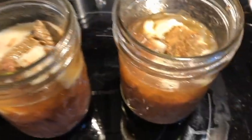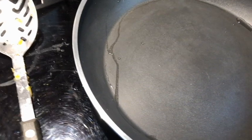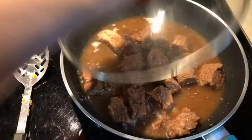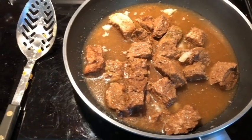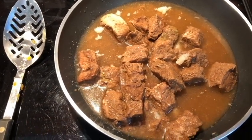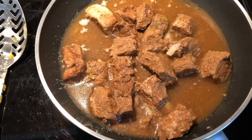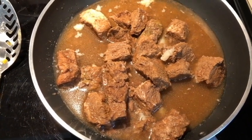It doesn't look super great but I guarantee it tastes delicious. I take off the extra fat and put it in my skillet — all it has to do is heat up to your desired temperature. You could make a chunky chili, heat it up and put it over rice or potatoes, or put it in a stew recipe. It's really nice to can meat because it cuts down your cooking time drastically.